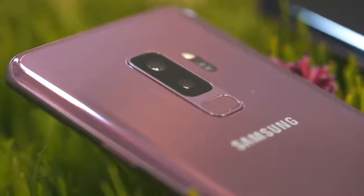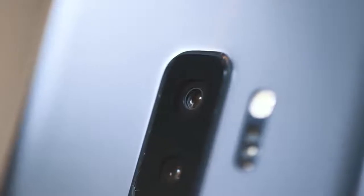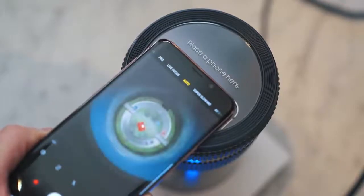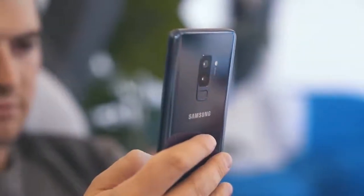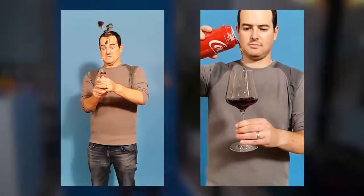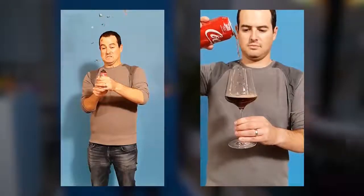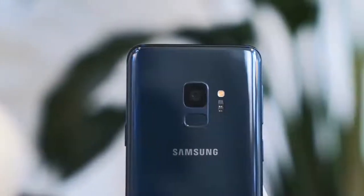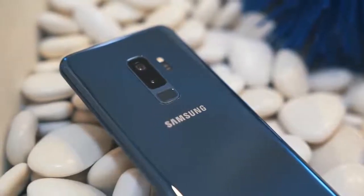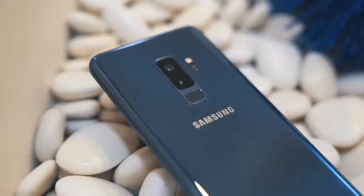They now have dual aperture, so it's mechanical. You can actually see it open and closed. They showed us some examples of how that's going to reduce noise. We tested it and it did seem to do that, although real world usage will determine it. They're also capable of taking an insane 960 frames per second slow-mo video at a pretty awesome 720p. We tested it and they look absolutely incredible. These phones actually now have RAM built into the camera system, so it can handle all those crazy frames coming in.